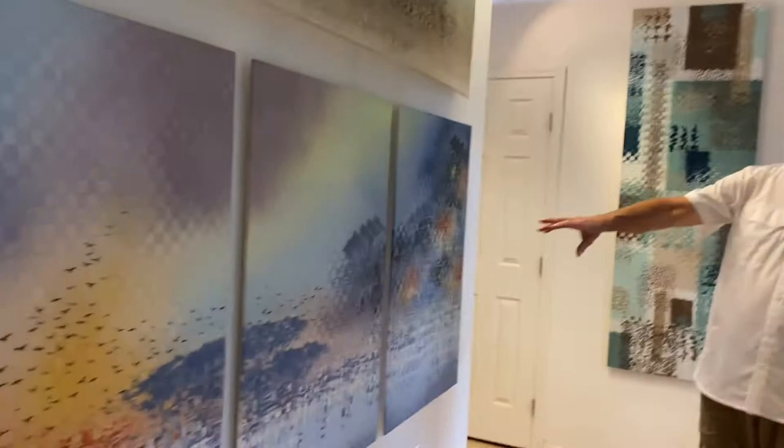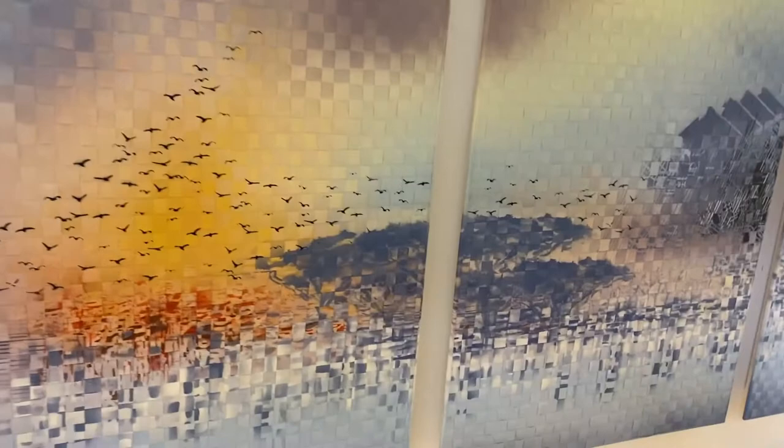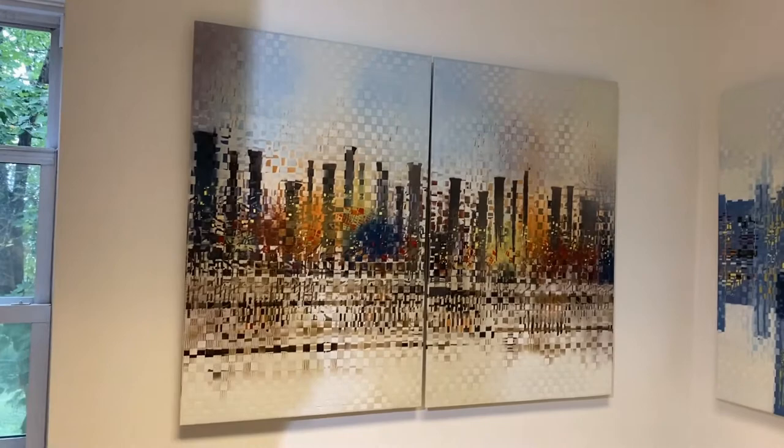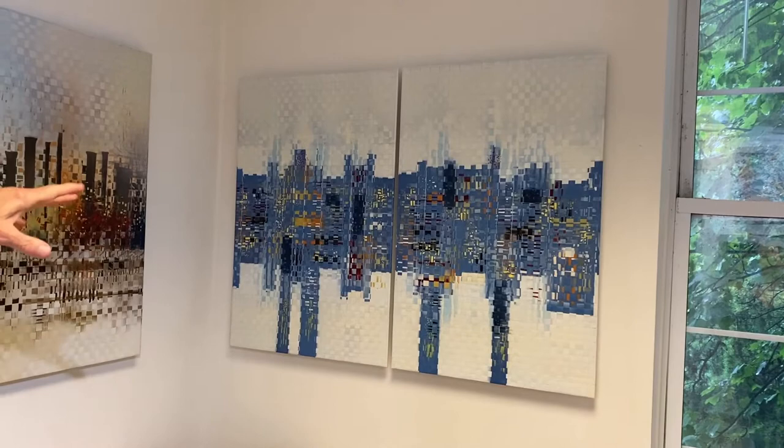This piece on the wall right here is one of my favorites. It's called "On the Edge." It moves from sort of a natural sky with birds into more of an urban setting with a lot of reflection, giving the feeling of water and the sky. Moving around the corner, these are both two pieces, part of a triptych. This is "Urban Sunrise" and this one's called "High Rise" — it's very contemporary. I really like this piece with the negative neutral space.